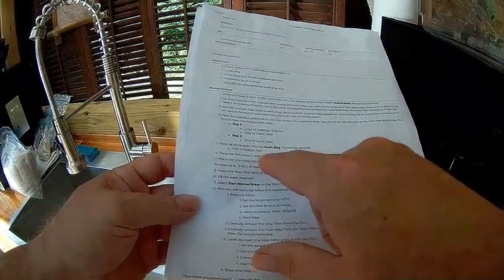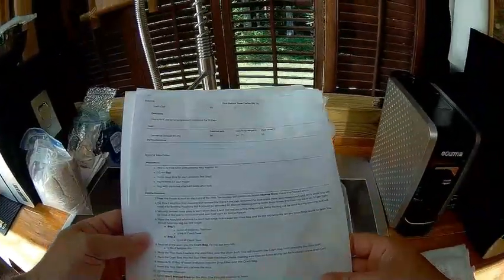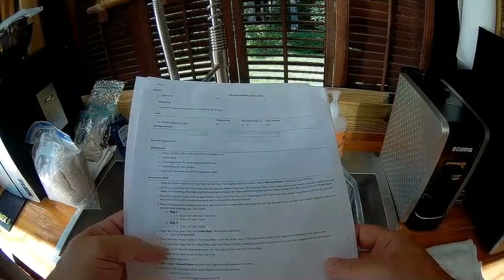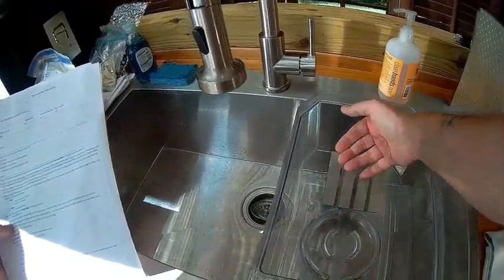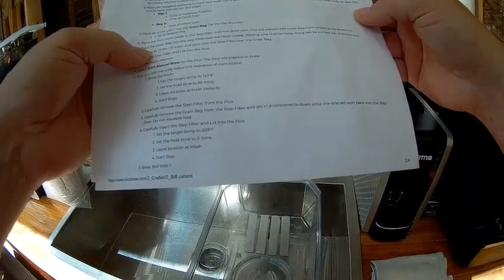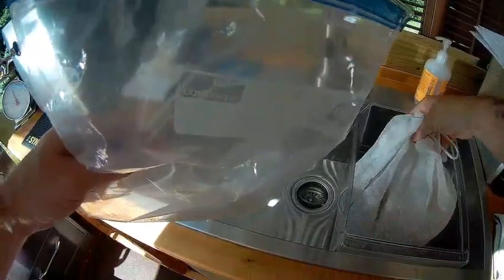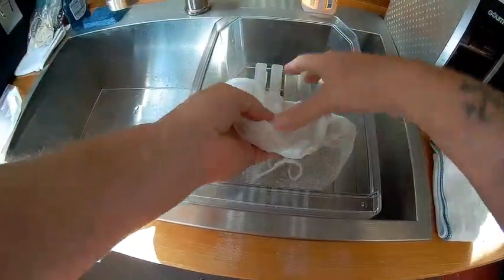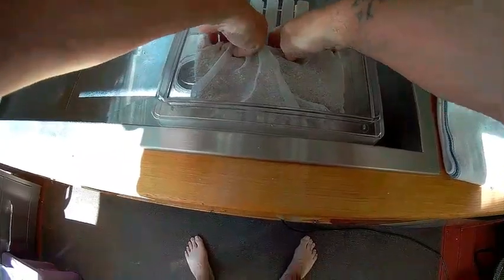Following their instructions, I'm going to take the step filter and place the hops cradle in this orientation so it catches on that feature and lays over the port so it doesn't get clogged. Then I'll place the grain bag into the step filter over the hops cradle, making sure no loose strings can be sucked into the drain port. I'll dump all the fines in there as well, and orient the strings so they pin down away from the port.